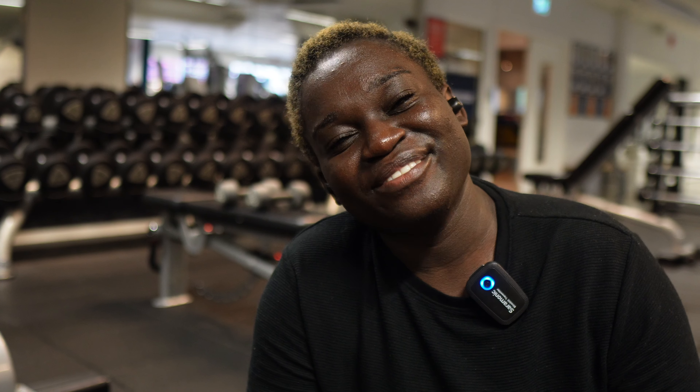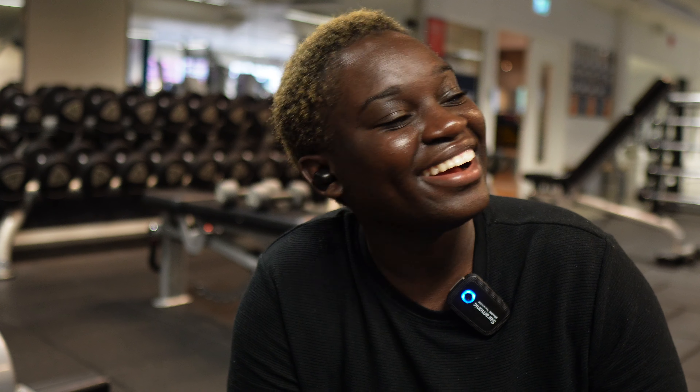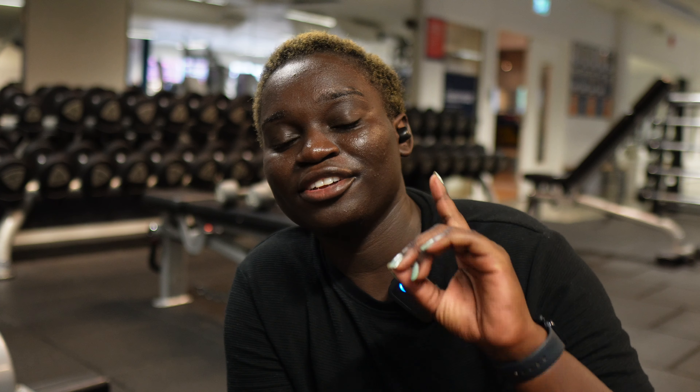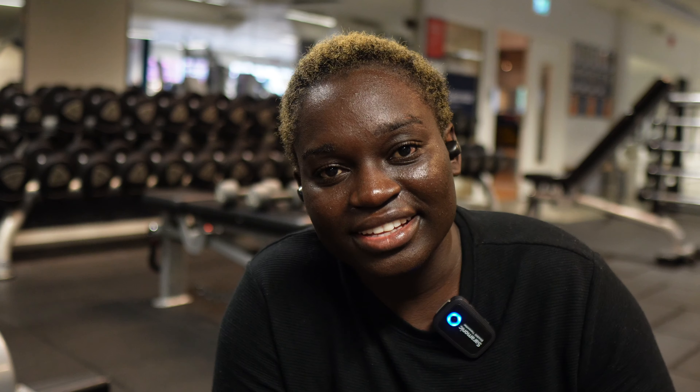My glutes are on fire right now — it's really amazing how fantastic the pain can feel. Anyways, I'm looking toward the finish line. I have only one exercise left and that's the abductor machine, so let's jump into it.